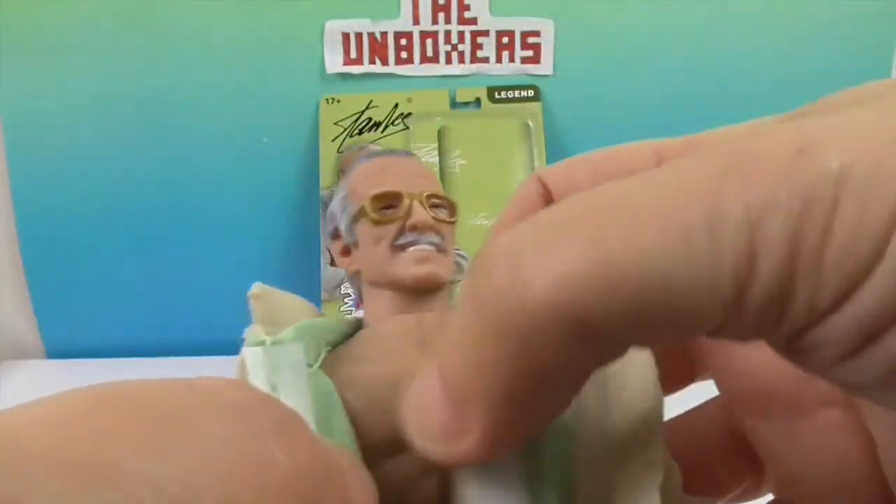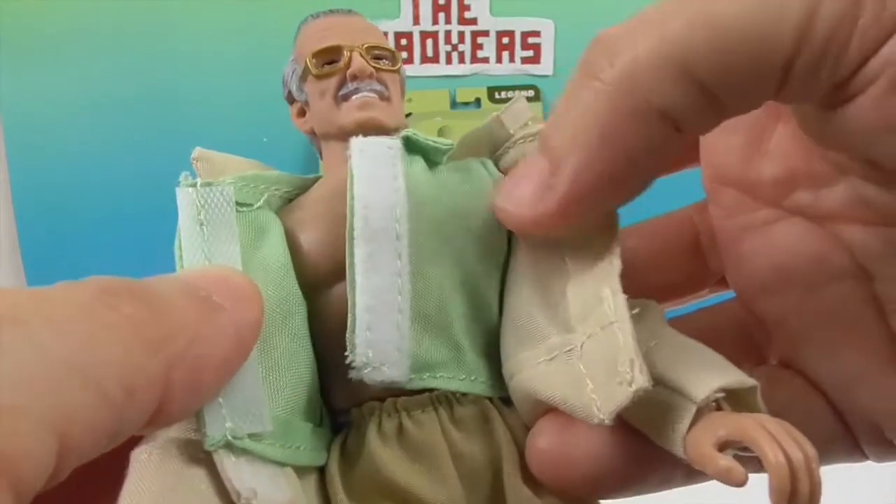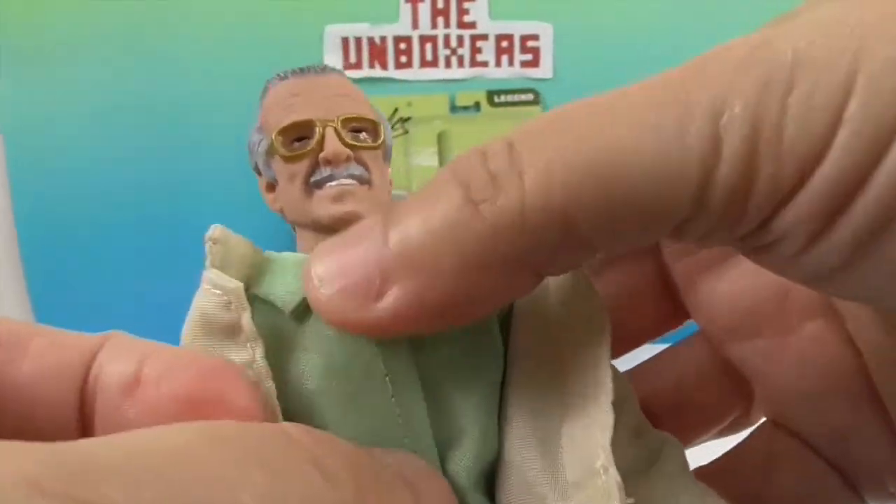You can swap out his shirt — oh, he's got abs! Super Stan! Abs for days!